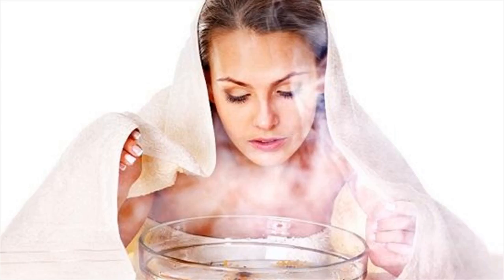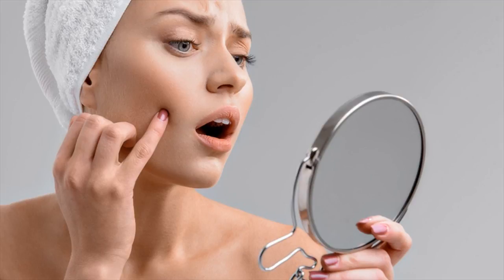Wash your face 2-3 times a day. Use a clean and soft towel to dry your face but do not rub. Rubbing may irritate your skin and spread dust and bacteria on the skin.